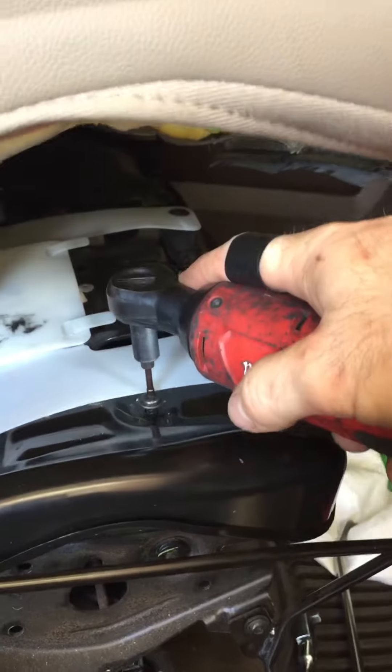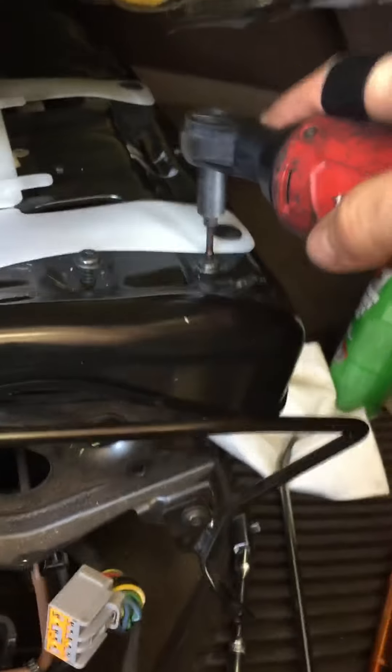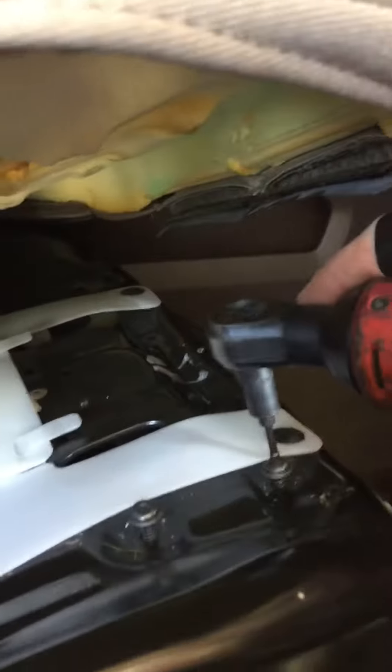I'm going to pop that clip in that corner — it's actually the easiest one to do, using a T20 bit.